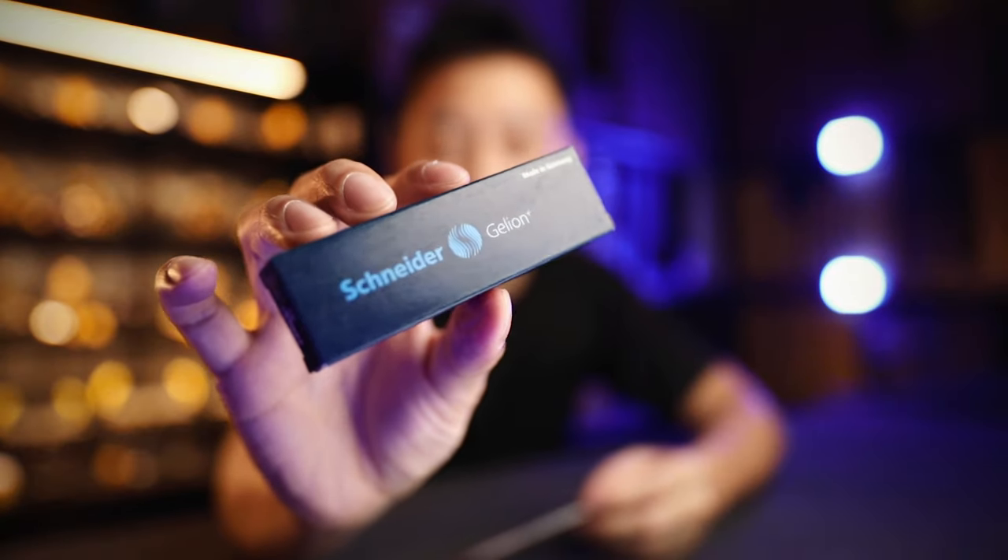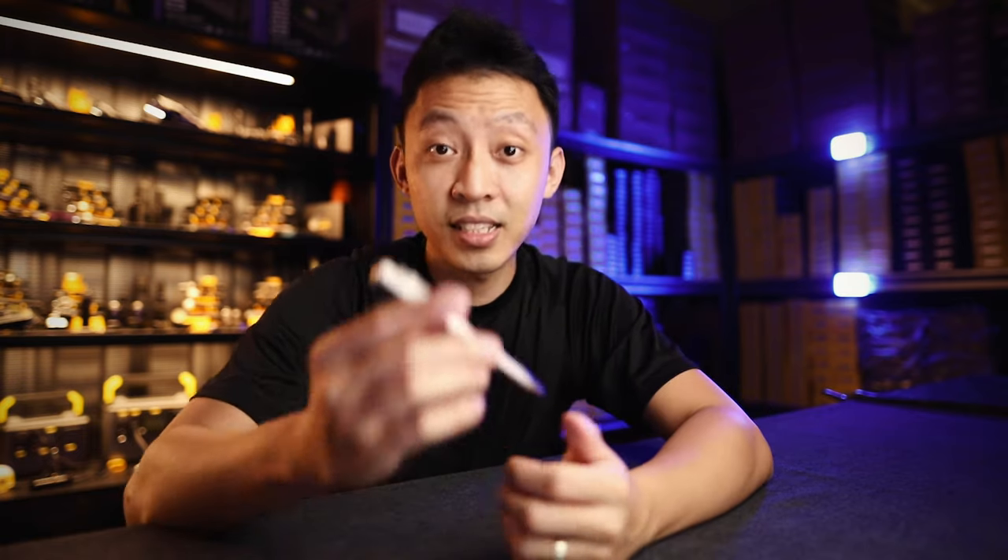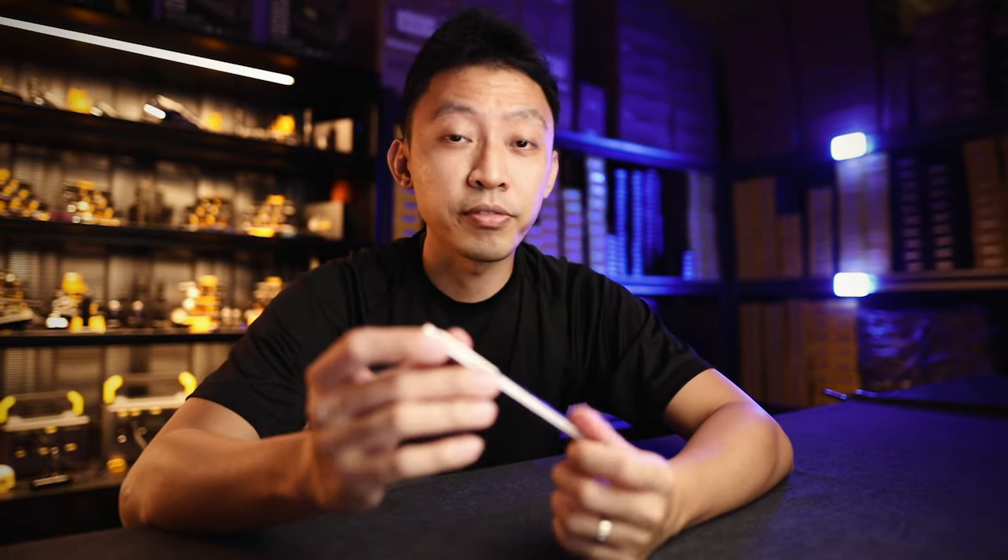If you're worried about where to buy these ink refills, we have a direct line to the factory so you don't have to worry about being stuck with a pen that you can't use to write because you have no ink. We have ample supply of inks. The second thing it needs to do, of course, is work as a self-defense tool.